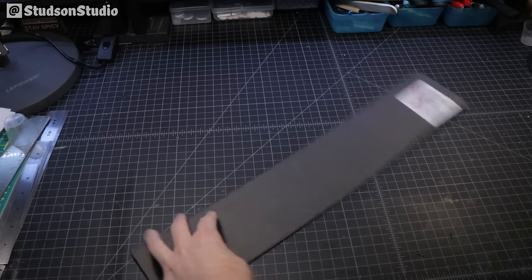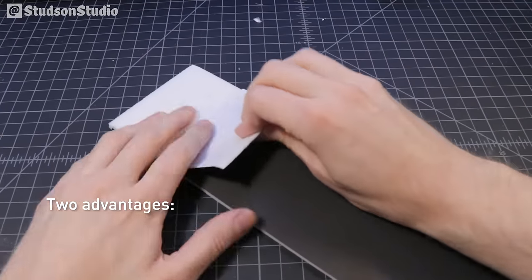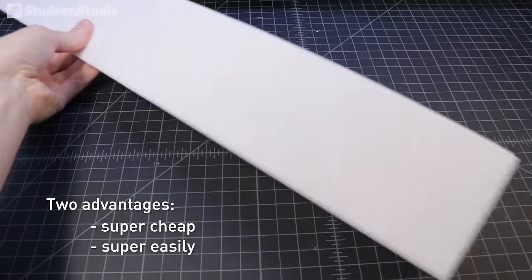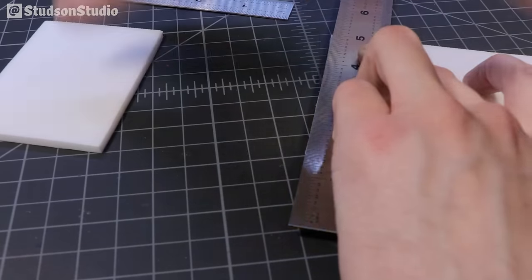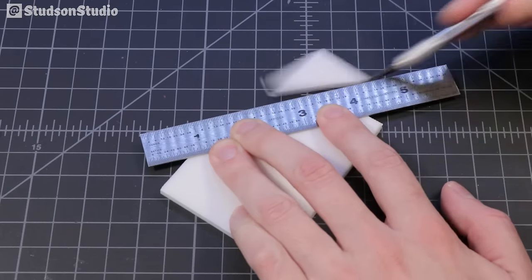The brand I'm specifically using is Ready Board, sold exclusively at the Dollar Tree. The two major advantages are that it's super cheap and the paper backing comes off super easily. To start we're cutting the main four walls of the larger part of the house, including the angled gables.